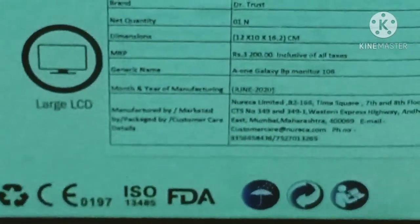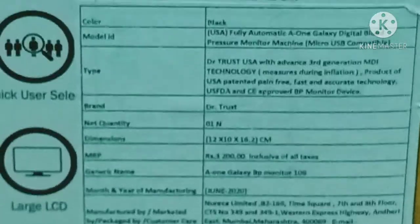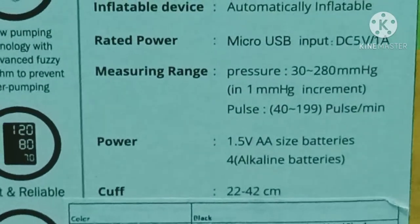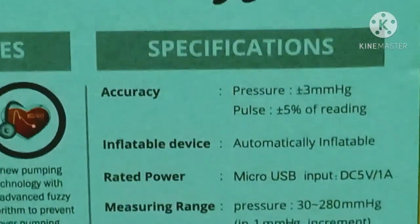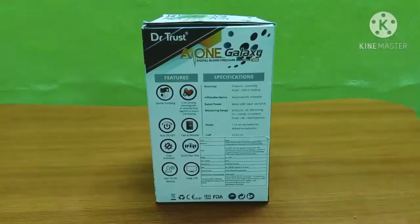This product is ISO and FTA certified. The cuff cover size is 22 to 42 cm. It has a micro USB port and correct pressure accuracy.